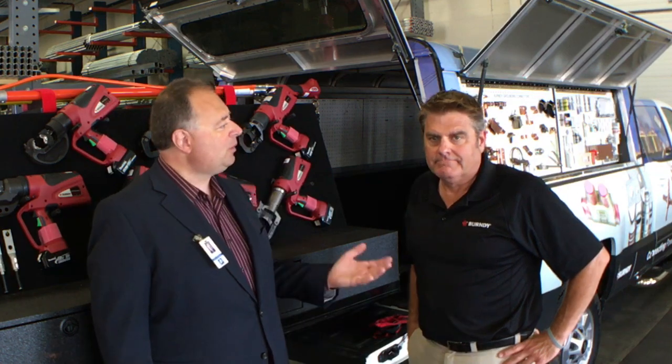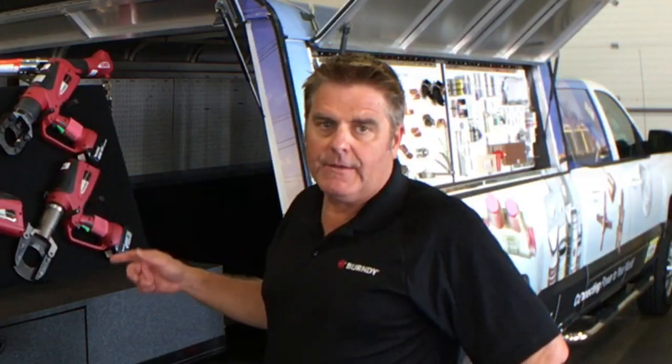Hi, I'm Doug with Wesco, and today I'm joined by Mark Schauer with the Burndy Tool Truck. Mark, what would you like to show us today? Well, I'd like to show you our brand new tool and product truck.